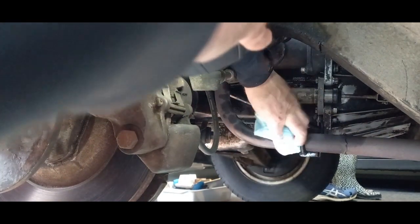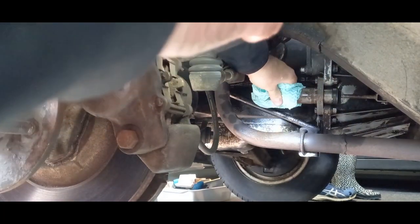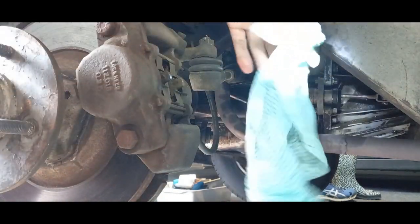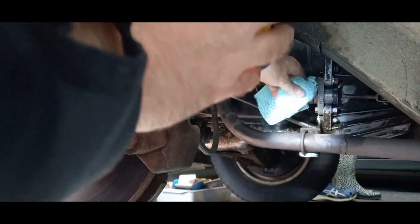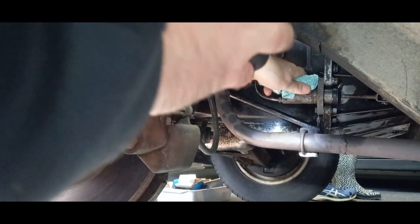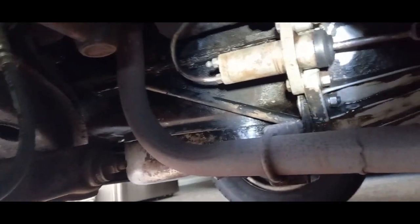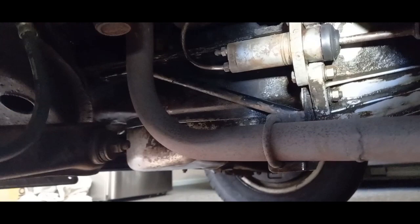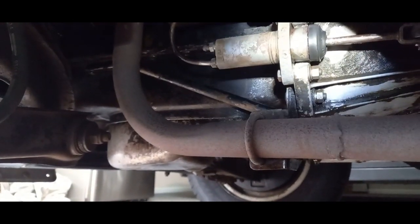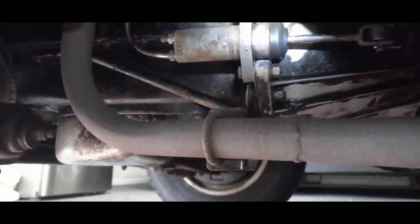All we need to do now is take it for a good run and hopefully we don't have any more issues with it. If it continues to leak, I'll order a new clutch slave. Well, I've just taken the car out for a big drive — driven about 30 kilometers. There's no leaks and no fluid coming out around that dust cover.